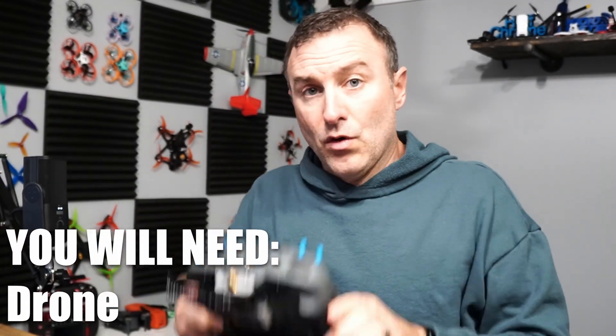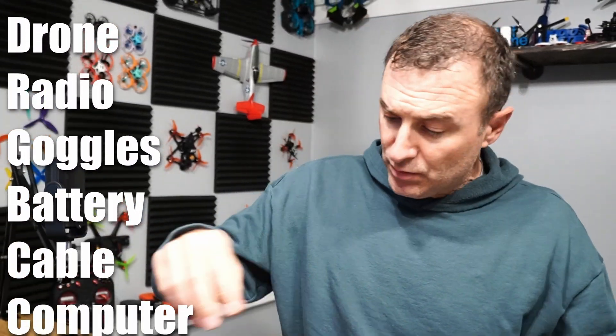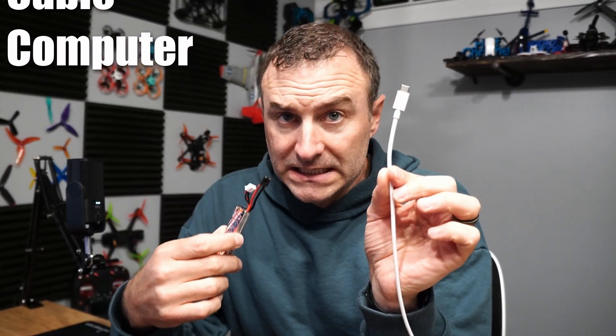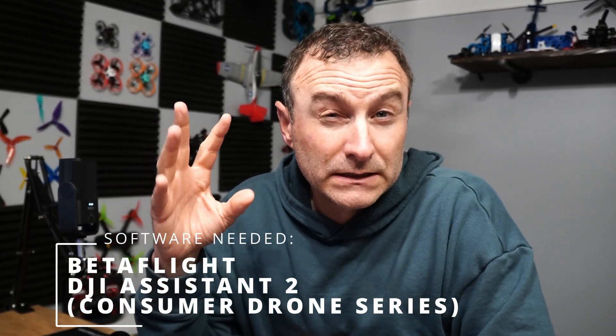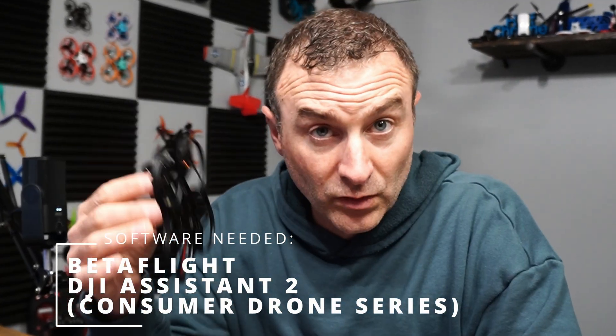You'll need a radio, you'll need your goggles, and you'll probably need a battery as well as a connecting cable to connect to your computer. You're also going to need BetaFlight, and you're going to need the DJI app on your computer in order to activate the O4 Air Unit.